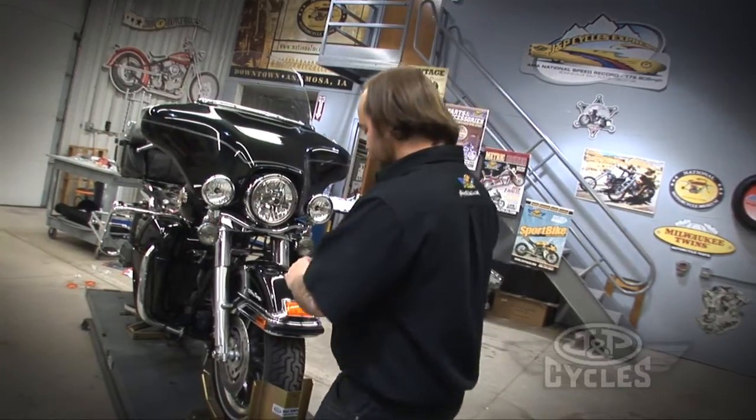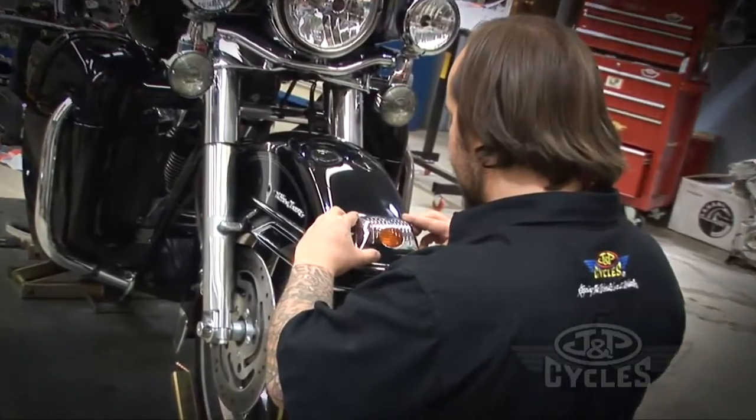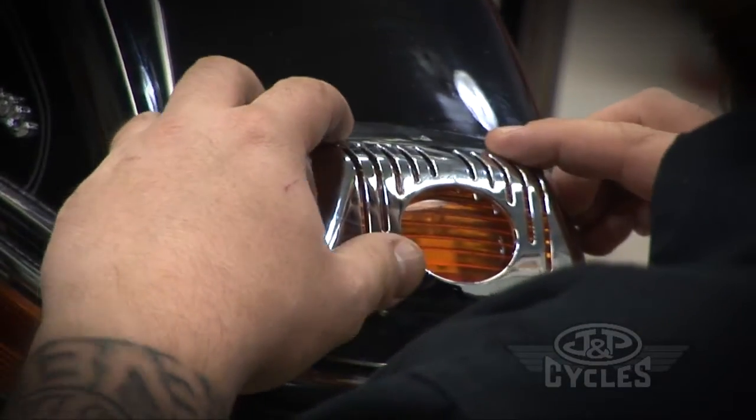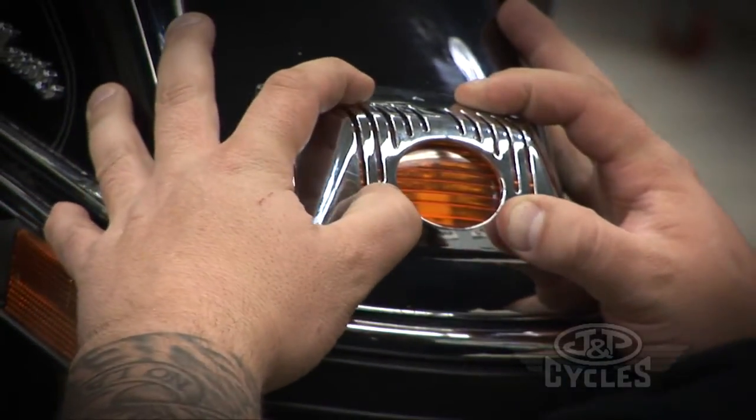Now it's time to line it up and install it. I use the cutout on the top — where the screwdriver goes — to line them up. You want to hold it on for about a minute.